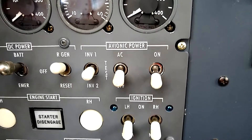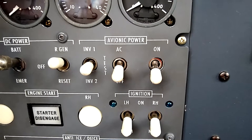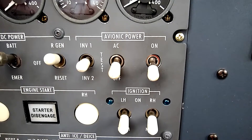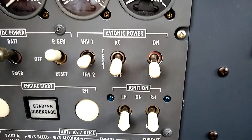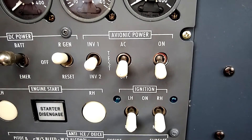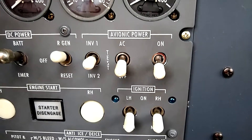The automatic switching means that both inverters are running all the time — they run in parallel with each other. The system has an independent test switch to make sure that it tests the circuitry so that if one inverter were to fail, the other inverter will automatically take over.